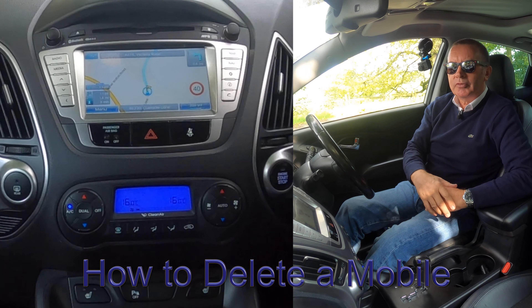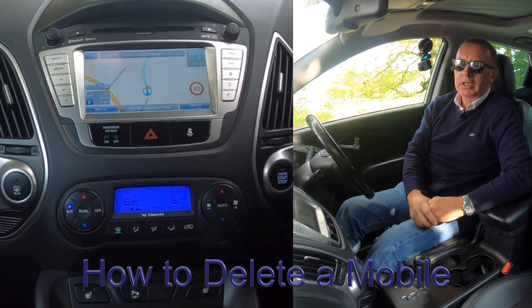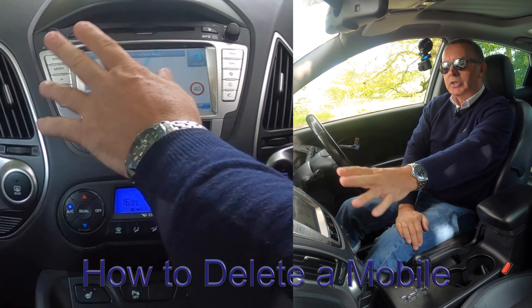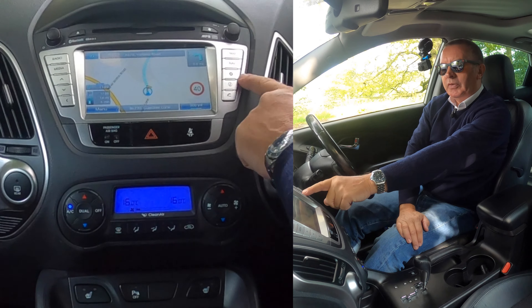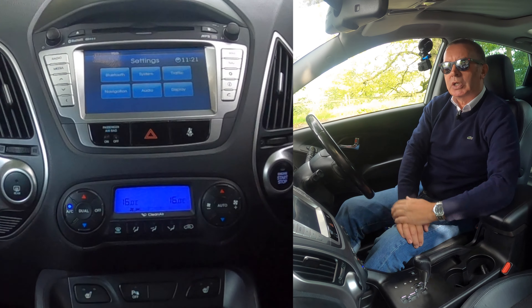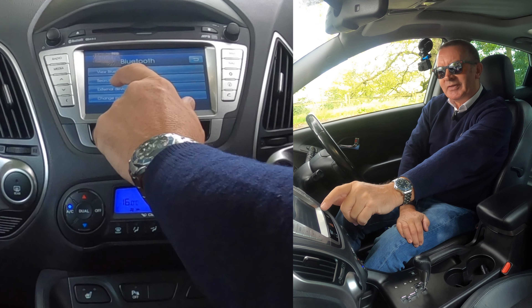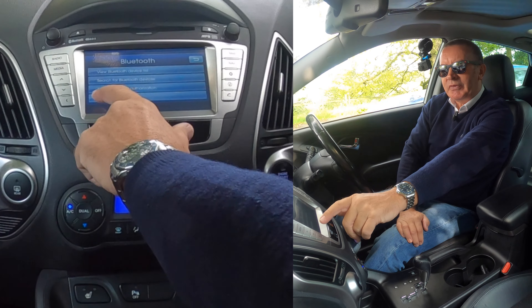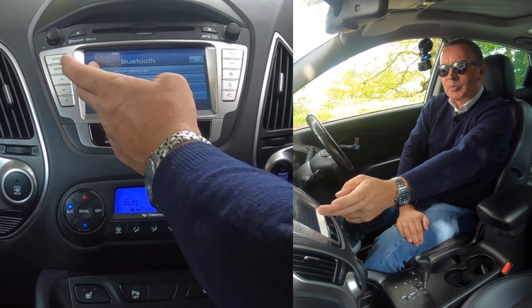I'll show you how to delete a mobile from the Bluetooth audio system in this 2013 Hyundai ix35. On any screen you've got the cog symbol — the menu. Click the menu and you've got Bluetooth, then 'View Bluetooth Device List', 'Search for Bluetooth Devices', 'External Devices', 'Change Pass Key'.